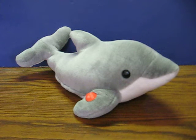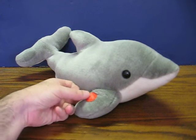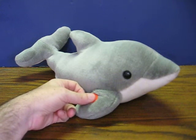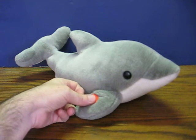This is a plush dolphin from SeaWorld. He's going up for sale and this is just a quick demonstration to show how he works. He's got his batteries in. All you have to do is push this button on the flipper here and he makes dolphin noises and moves around like this.